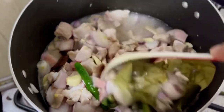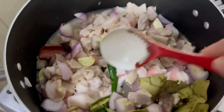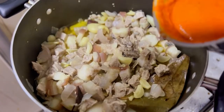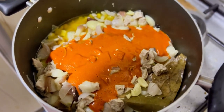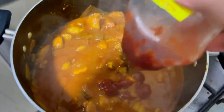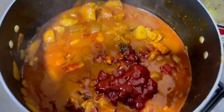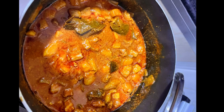Cook the meat on low flame with the lid on till it is half cooked. Then add the ground masala to the meat and mix thoroughly. As an optional step, add two tablespoons of ketchup and two tablespoons of Sriracha sauce — this will make the gravy a little sweet. Boil the gravy till the meat is cooked.